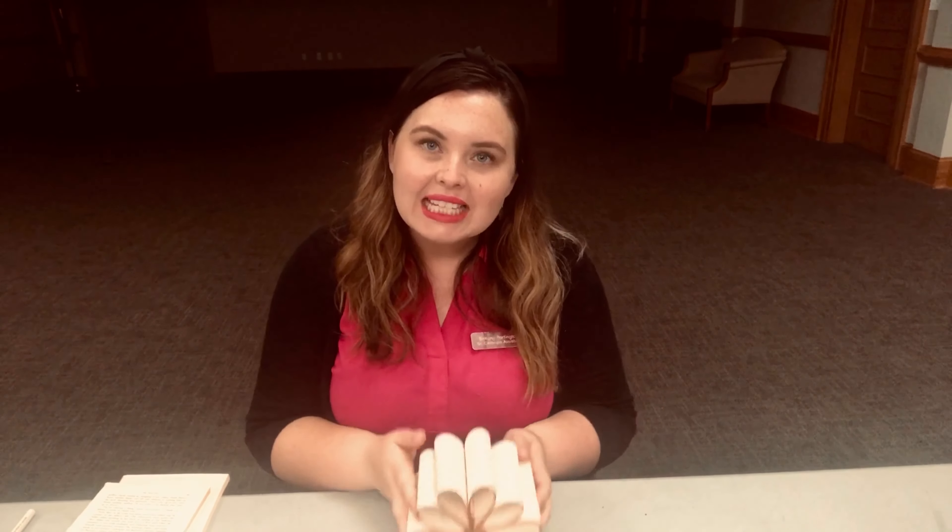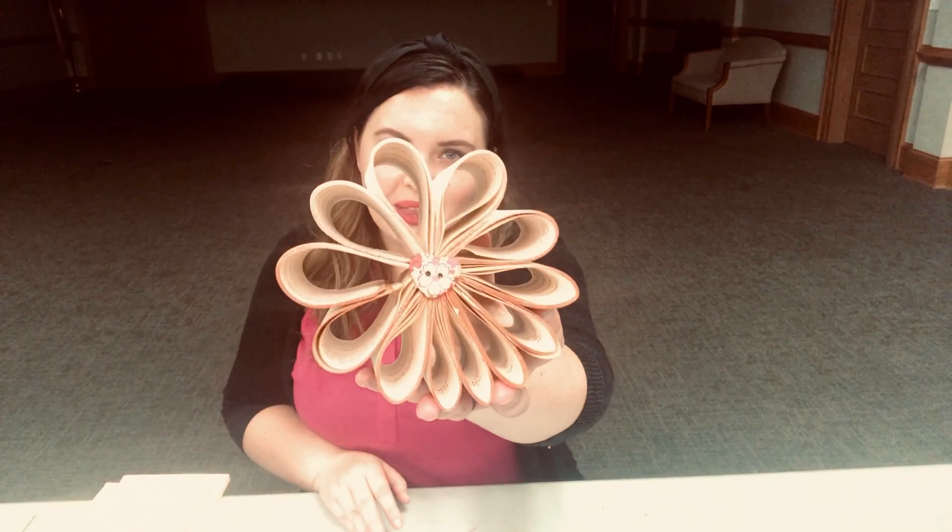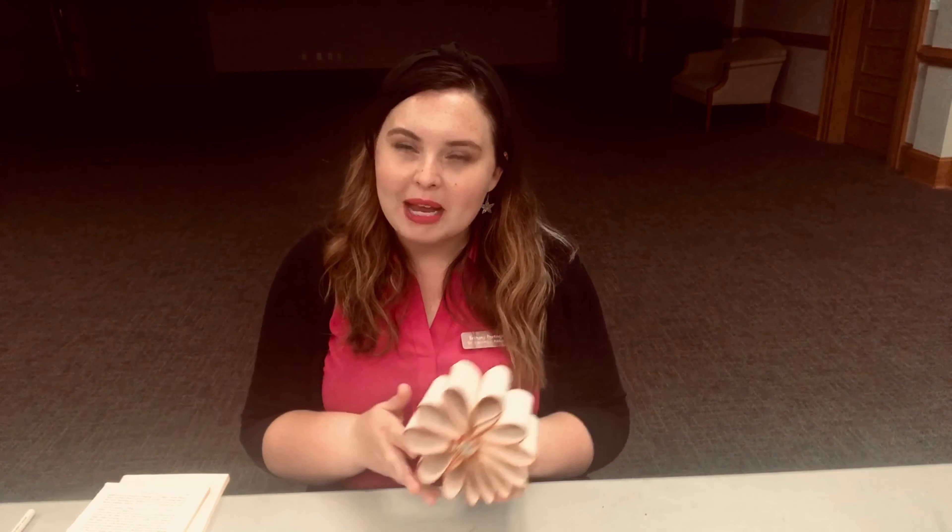Hi folks, it's Brittany from the Newton Carnegie Library and welcome to another edition of Crafting at the Carnegie. Today we're going to be making this repurposed book flower — a super cute way to incorporate your love of reading into your home decor. It would look awesome on a bookshelf or anywhere you want a little literary magic.